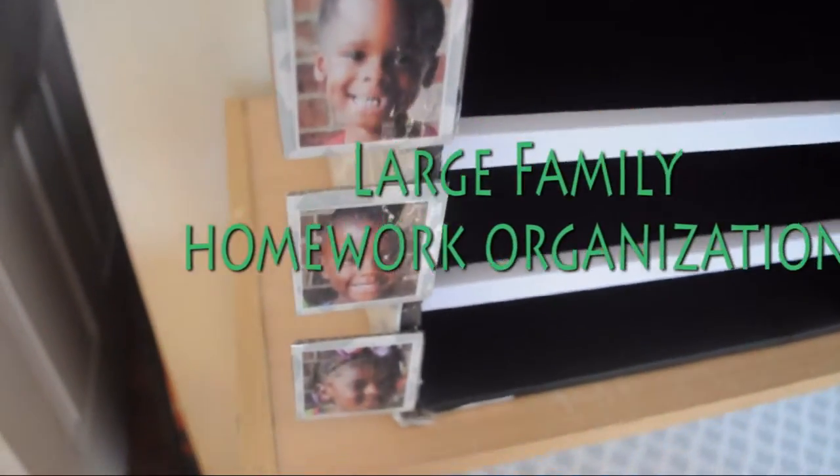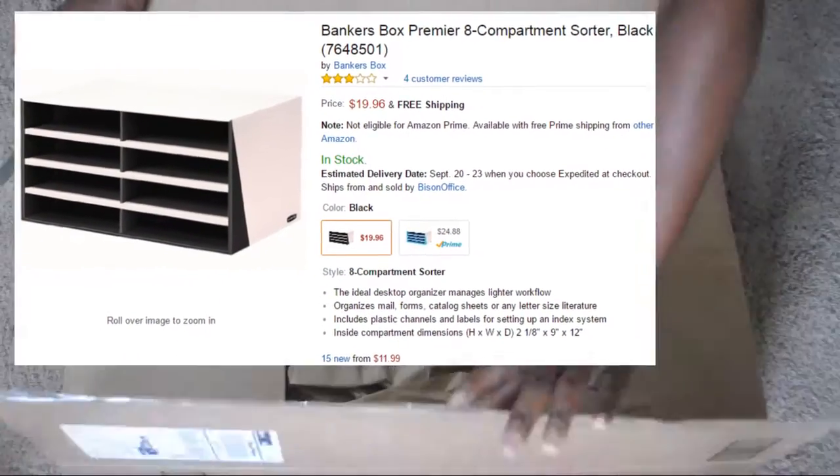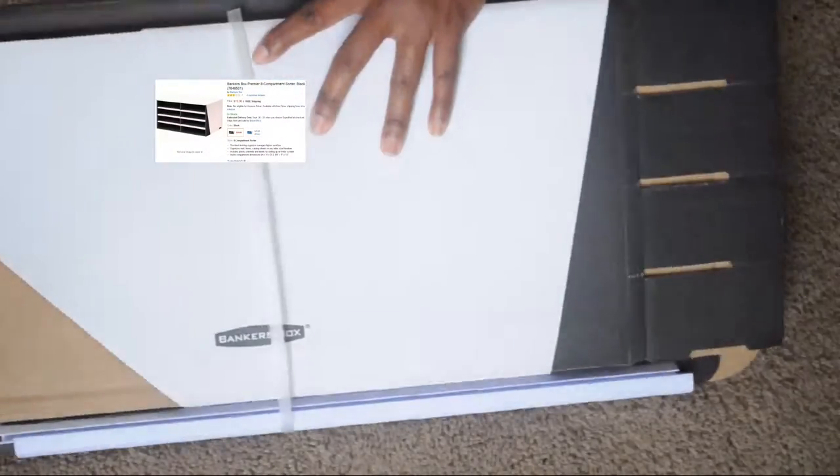I have seven school-age children. Two are in pre-k but everybody else is in elementary school, so they come home with a lot of things. I started with this bankers box that I ordered from Amazon — it's a cardboard filing system.